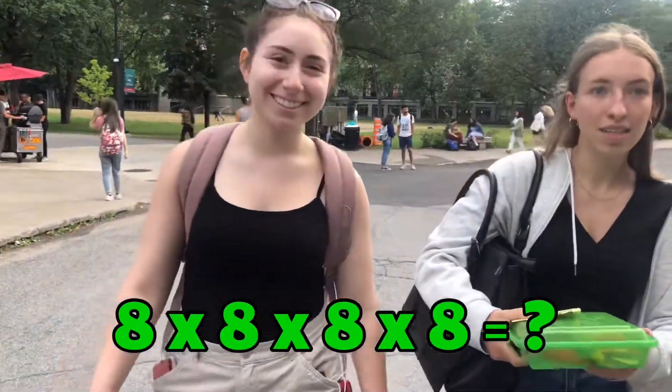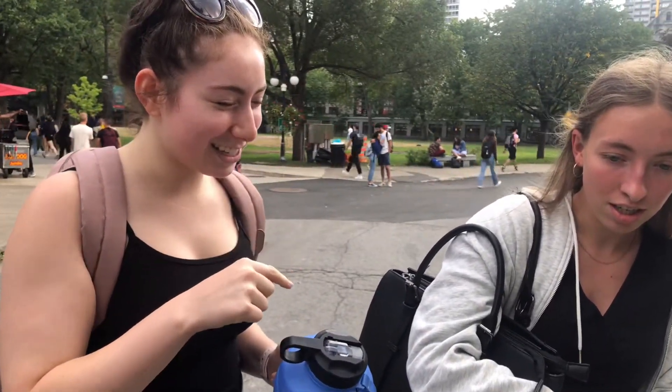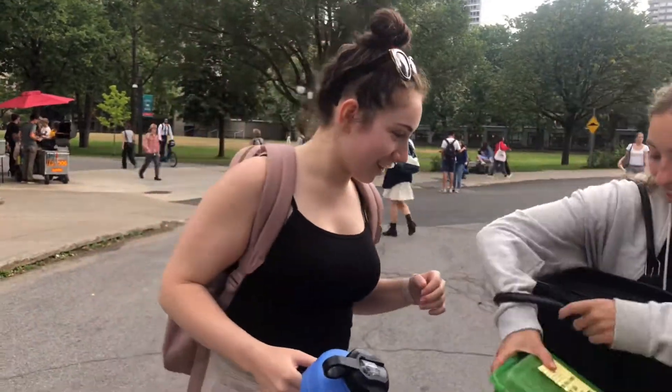Guys, excuse me — 8 x 8 x 8 x 8? 64 x 64, 64 x 64. Wait — 6 x 4 is 64? She got it! No, I don't got it — I need to calculate this. Wait, I actually think I couldn't figure this out. 64 x 64... 8 x 8 is 64, 8 x 8 is 64, and then... times that by 8... Can I use a pen? Yeah, you can. We can use a pencil? Yeah. Thank you.